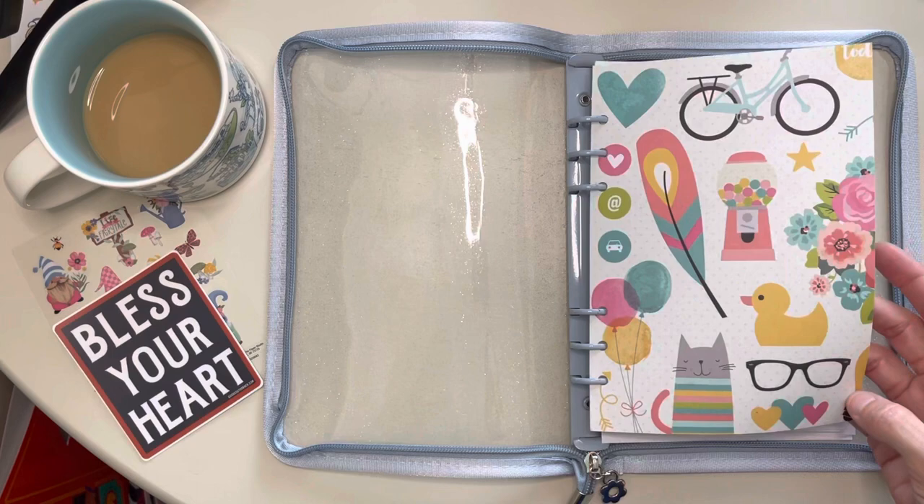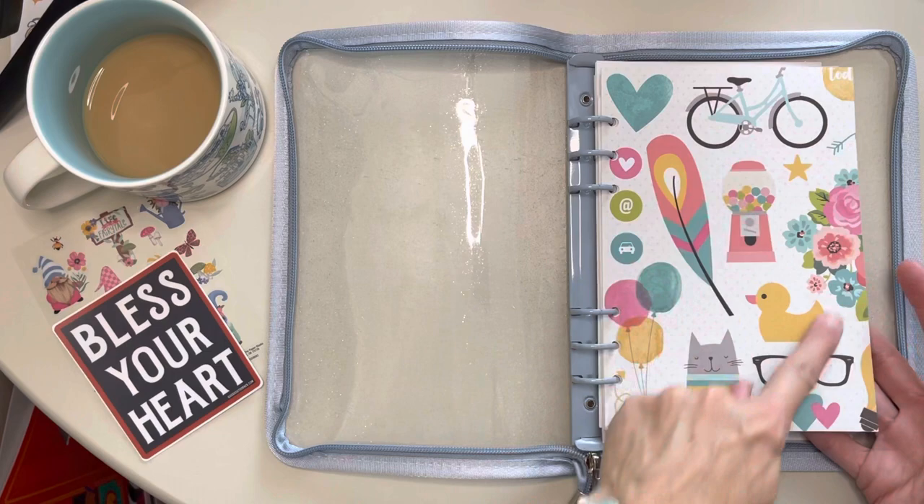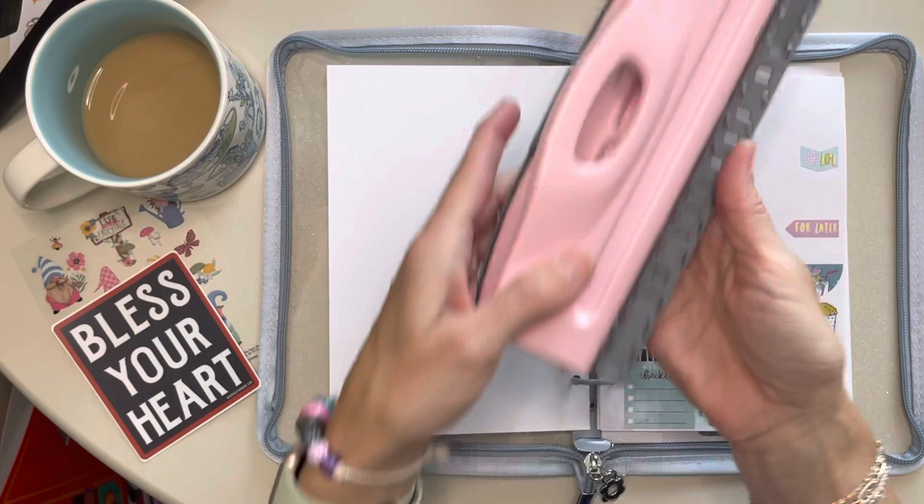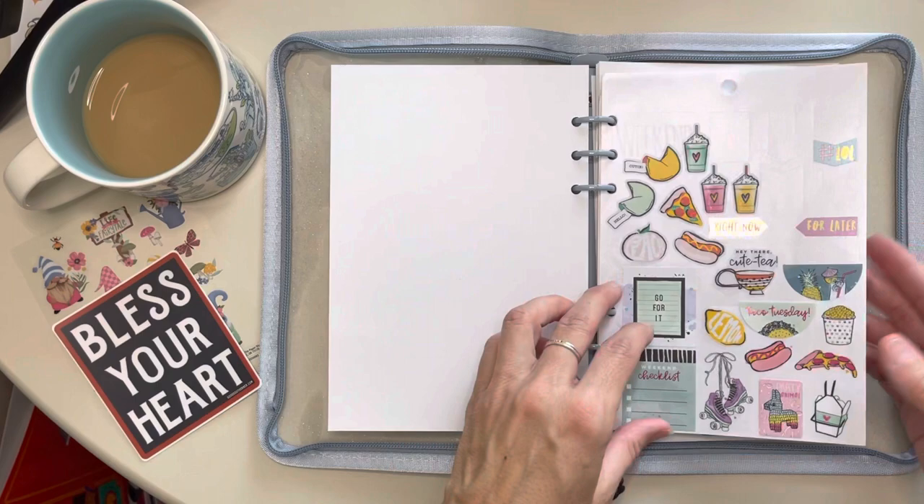I did put a piece of scrapbook paper from Carpe Diem paper pad right here because everything is so cute. And there's one on the back as well — so cute. I have a handy dandy hole punch. This is an A5 size and it fits all these sticker books really, really well.